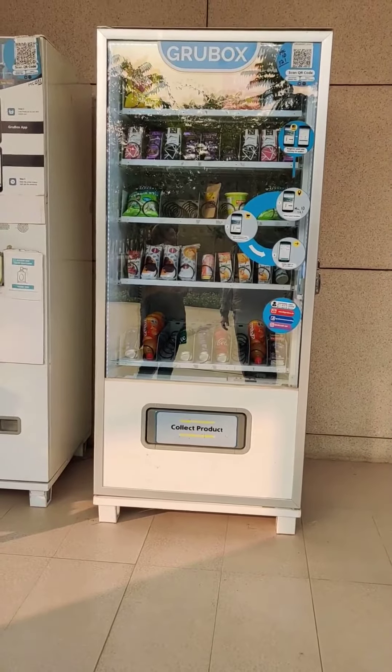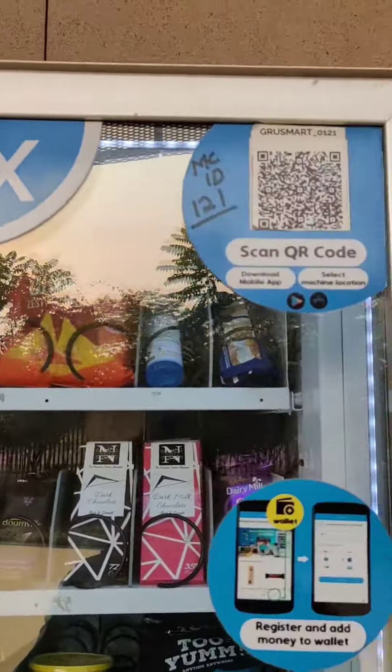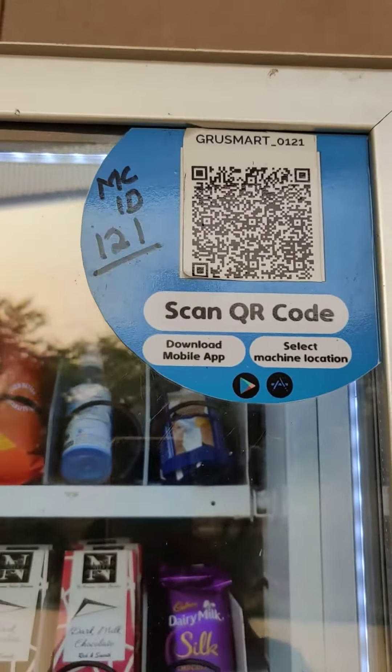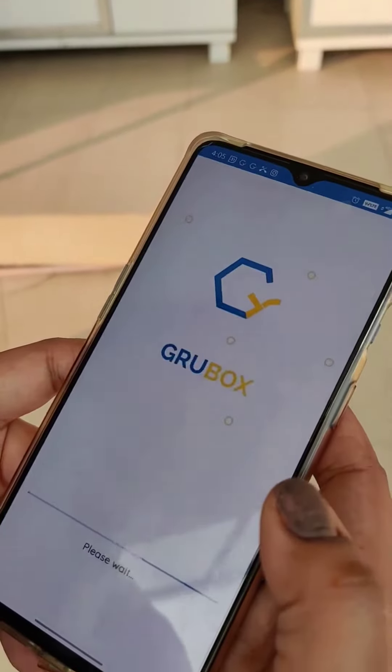Hi, we are here to purchase from the Grubbox vending machine. Each of these Grubbox vending machines are equipped with a QR code, which is the first step the user needs to scan. The user needs to open the Grubbox mobile app and scan.